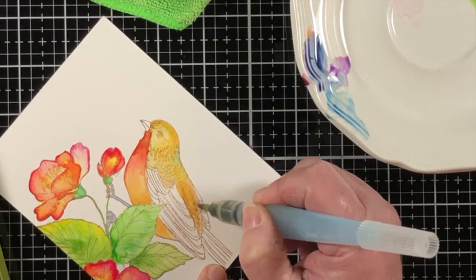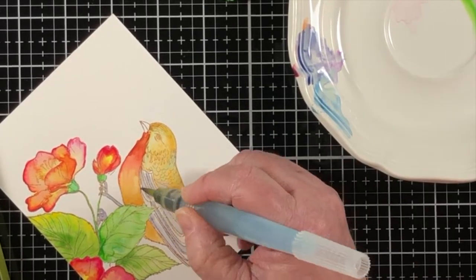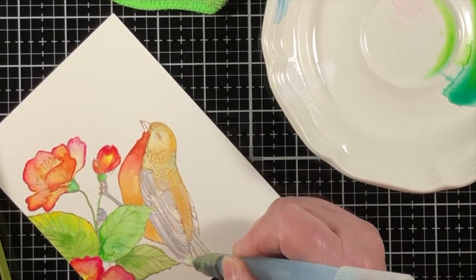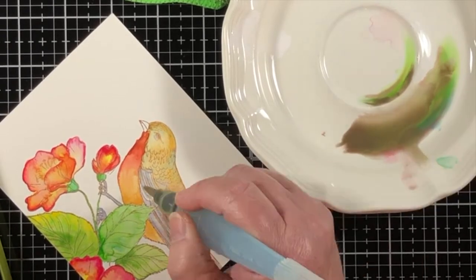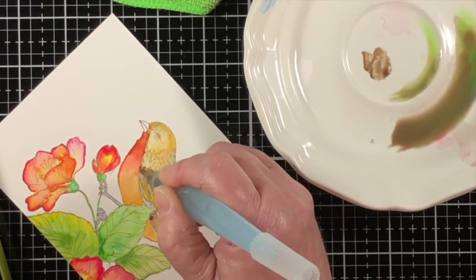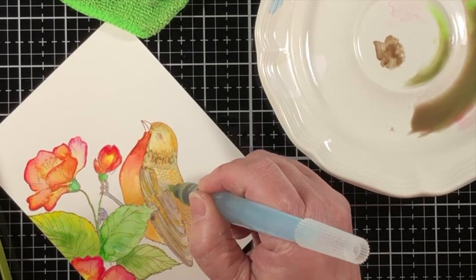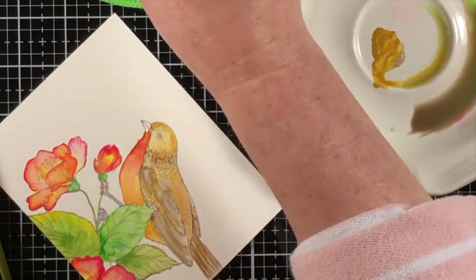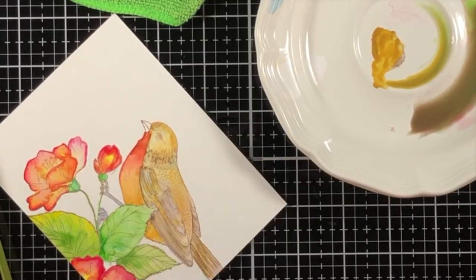Working on the body of the bird and not the wings — as you can see, I'm kind of going from one area to another area, areas that do not touch one another. I'll add some color and then come back with clean water to wick away some of the color that's already there. For example, if you look at the area close to the bird's eye, it's much more light than it is around the contour of the head.